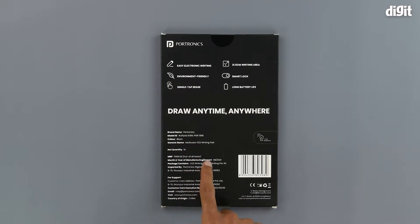Right here we have some information regarding the manufacturer and importer, and we can see the contents of the package which include the LCD writing pad and one writing pen. There is also customer care and warranty information, although we would recommend that you look at the Amazon product page for all the relevant information regarding the warranty.